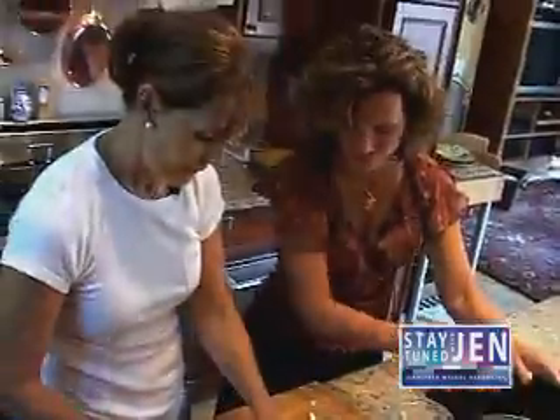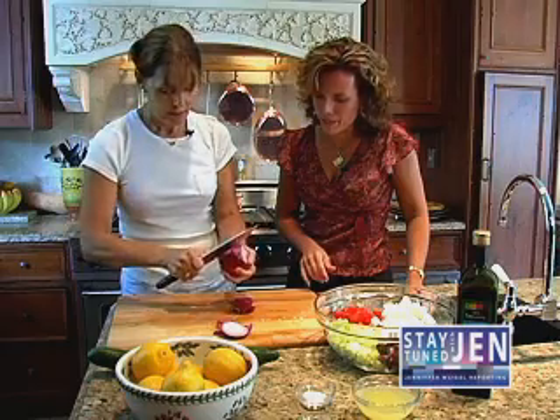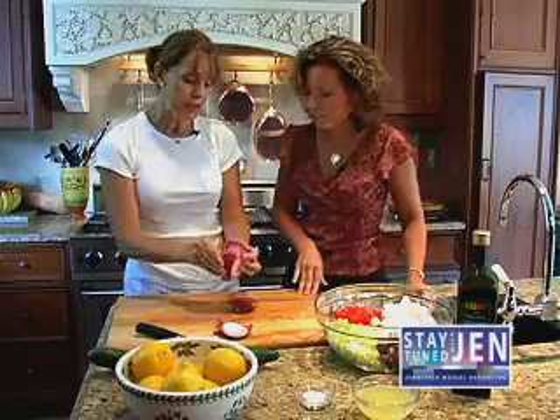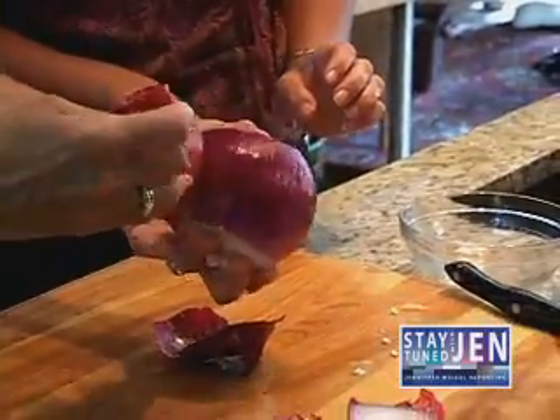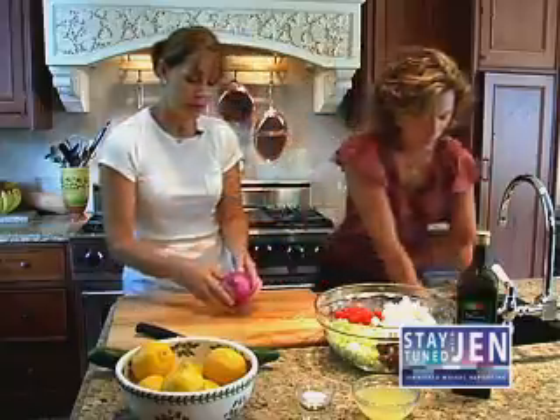And then the last ingredient is the red onion. Red onions are probably best because of the flavor they bring — they're sweeter. And depending on how oniony you like your salad, you can add as much or as little as you want. Then you just dice this up.